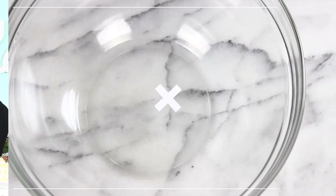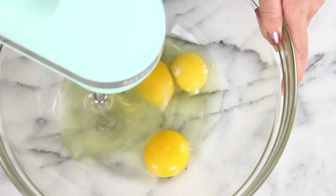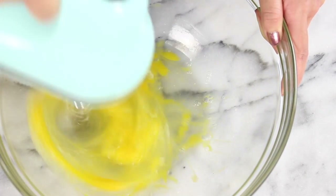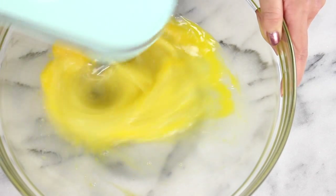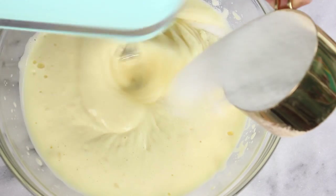And without further ado, let's get started. First off, you're just going to add three eggs to a large bowl. Then just grab your electric beaters and you just want to mix that for about five minutes or so, just until it gets really thick and pale and fluffy. So something like this is perfect.